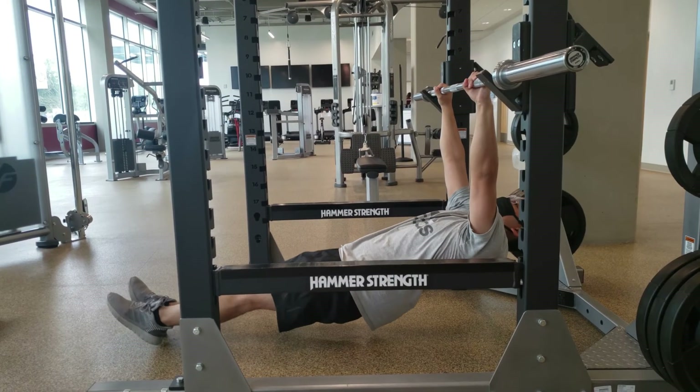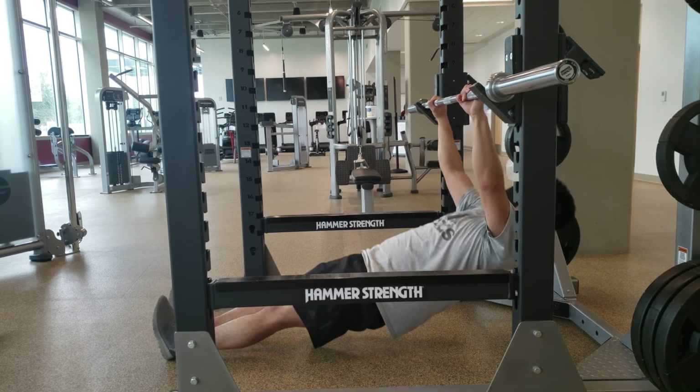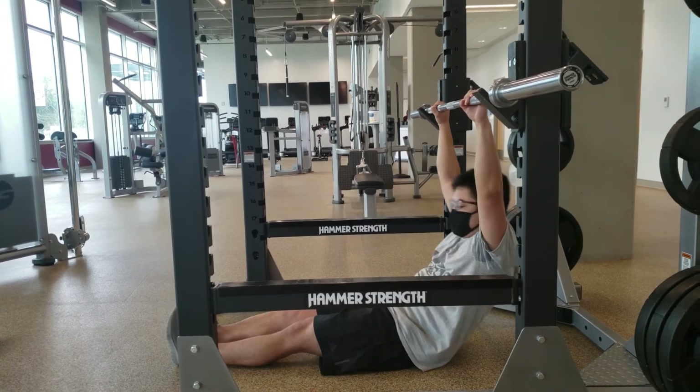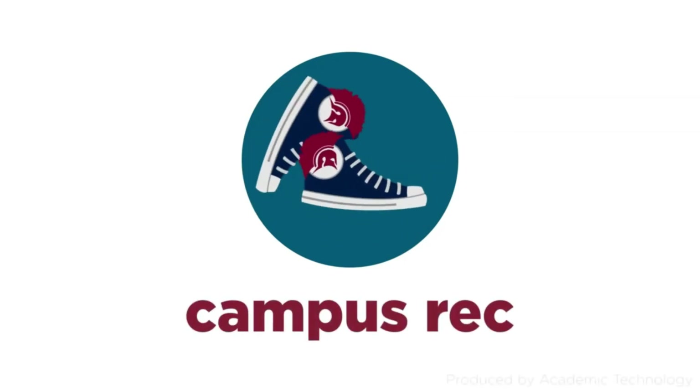Last workout is five Australian pull-ups. For this exercise, have your chest parallel to the bar and have your body slightly hanging. Pull your body up and have your chin above the bar for one rep.